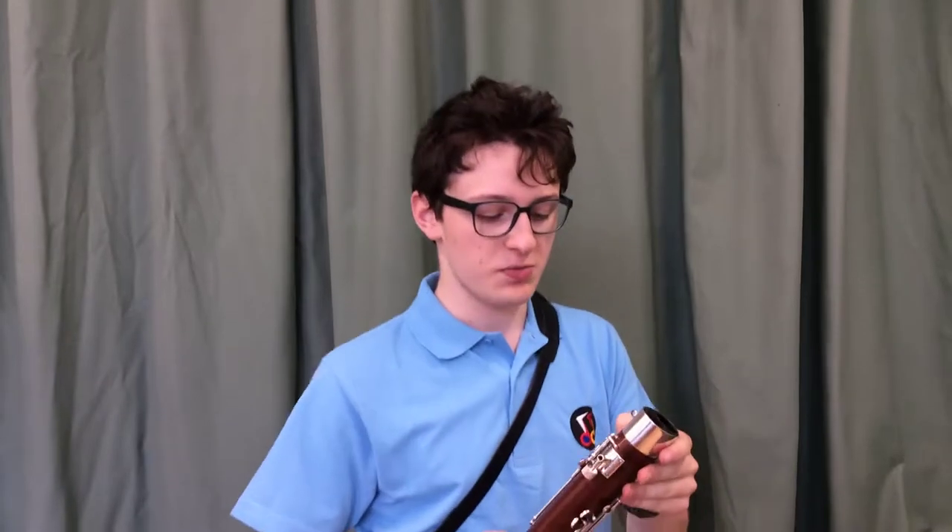Hello and welcome to Gloucestershire Music's Get Playing series. My name's Liam and today we're going to be talking about how to put a mini bassoon together. These are bassoons that have been designed for younger children to be able to start learning younger, rather than going straight onto a full size, which would be a bit big and heavy.